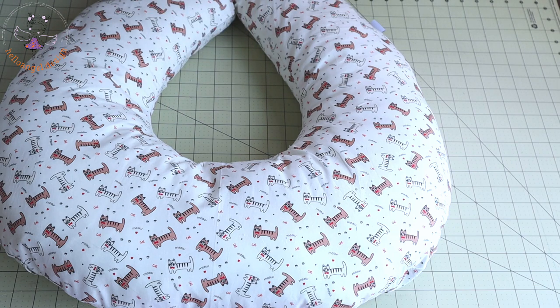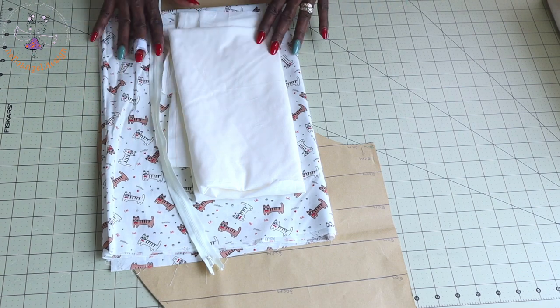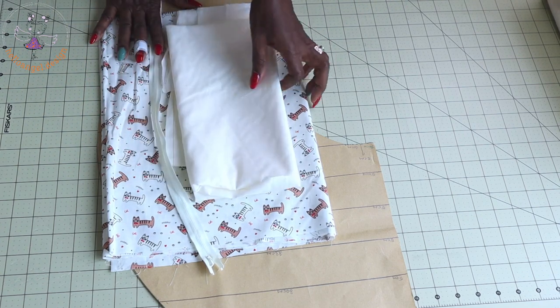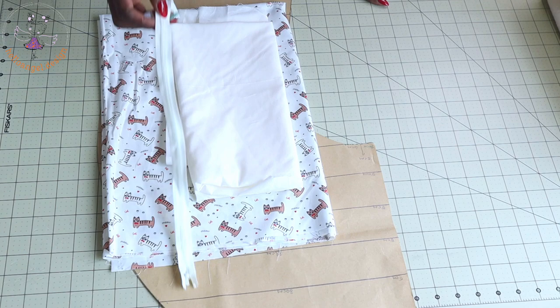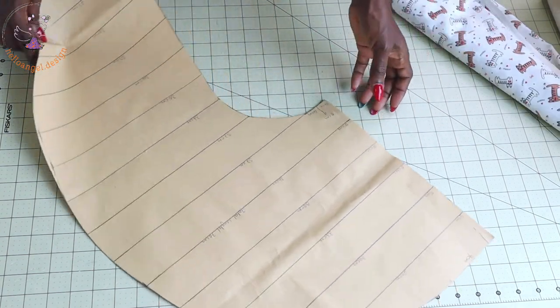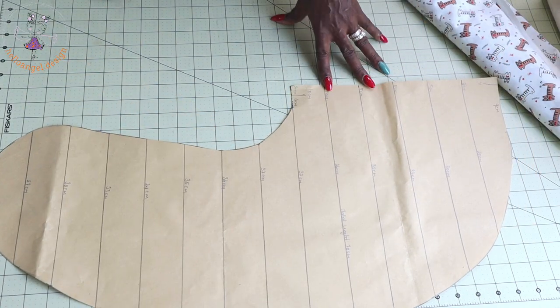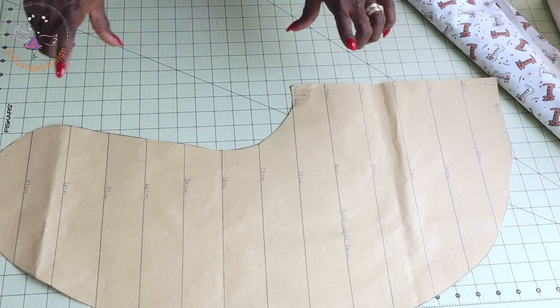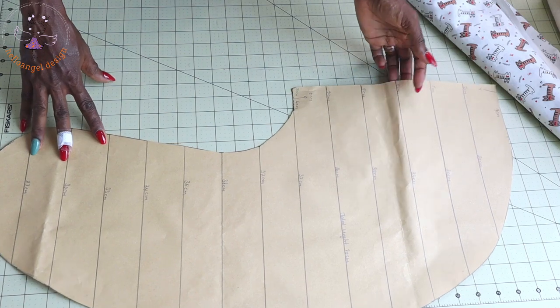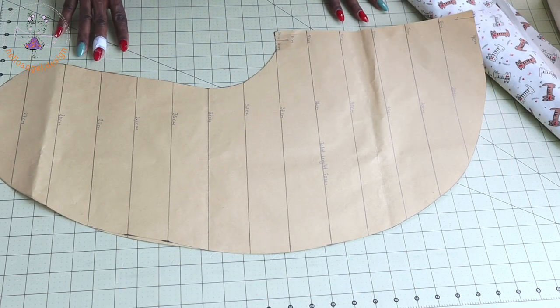And let's get started. First thing that you have to do, you have to prepare your fabric. I have two fabrics right here, and I have my zipper, and I already made my pattern paper. This is how my pattern paper looks. If you don't know how to make this pattern paper, I will take a full picture of it and post it on my video or on my community page.